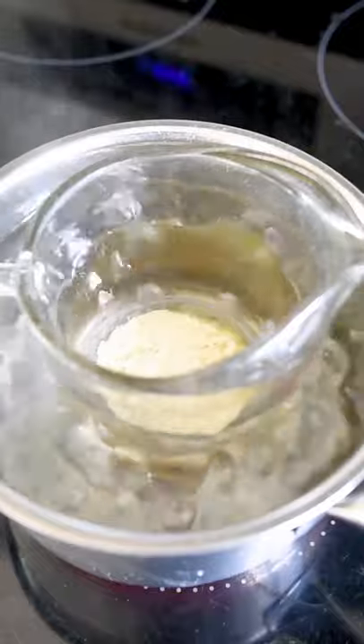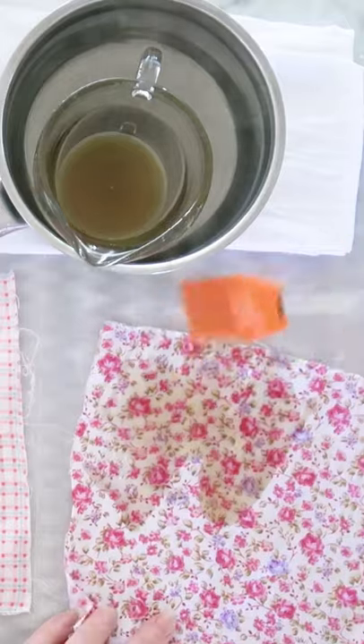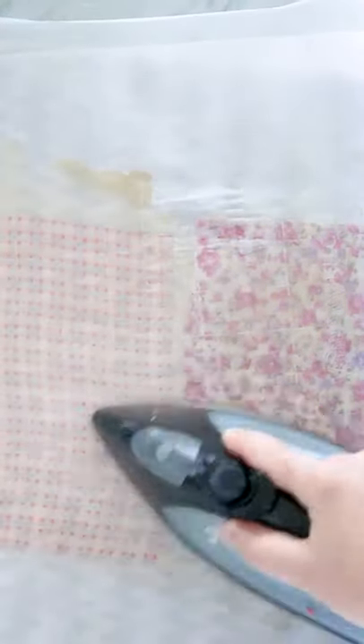Melt the ingredients in a double boiler until they're liquid, then brush the mixture onto the fabric squares laid on parchment paper. Then put another layer of parchment paper on top and iron the squares to help that beeswax mixture seep through the fabric.